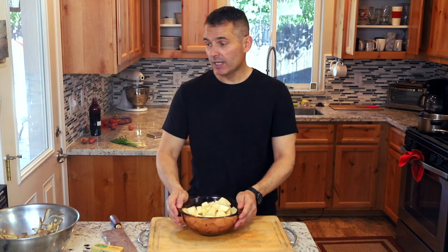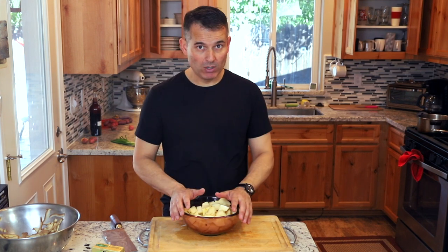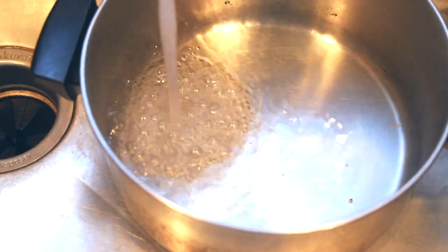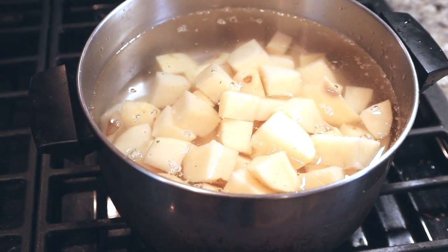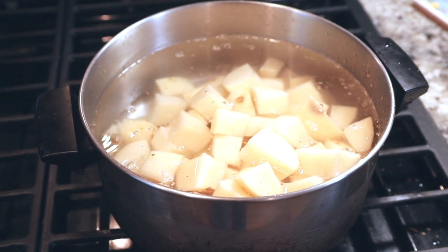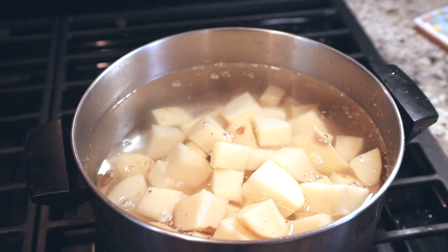Our potatoes are all cubed up. The next step is to put them in a pot of cold water — could be room temperature — and then cook them from there. Once it comes up to heat, you just need to bring them to a simmer, which is about 180 to 190 degrees. They don't have to be at a full boil because starch cooks below 212 anyway. Once they come to a simmer, they'll probably cook for an additional 10 to 15 minutes. You know your potatoes are done when you put a knife through one without much resistance.